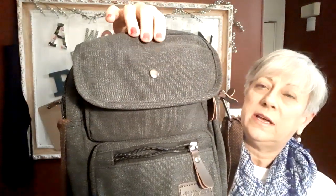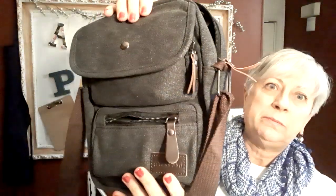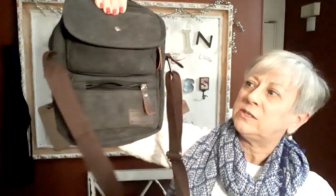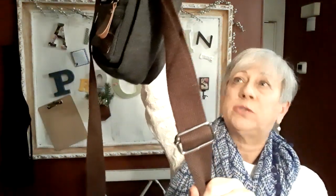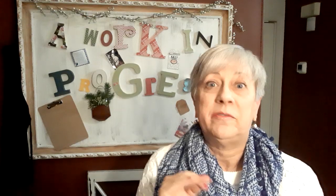The first one I'm going to show you is the crossbody bag, and this is what it looks like. It's a canvas material. I chose the black and it does have a brown strap — a nice wide one — and it is adjustable, which is really nice. It's got a lot of compartments, and I know you all are going to think I'm crazy, but it actually had too many compartments for me. But for those of you that like a lot of compartments, this would be a great bag.